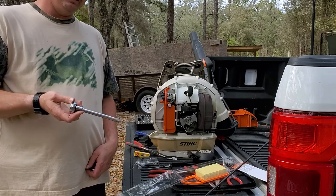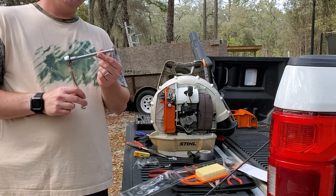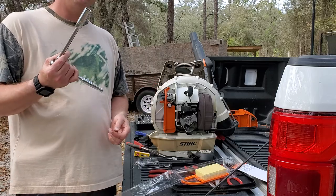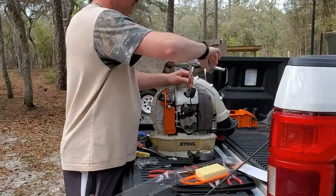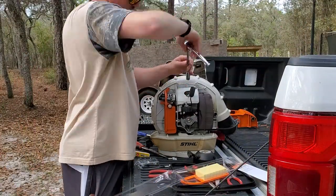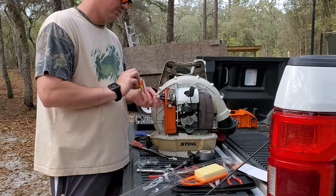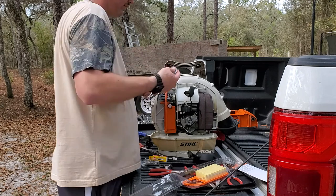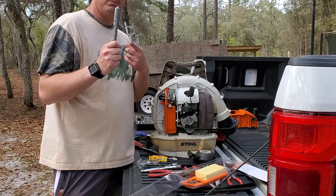The next thing we're going to do is swap out the spark plug. We've got a three-eighths wrench with a six-inch attachment, and this spark plug takes a five-eighths spark plug socket. The all-in-one service kit comes with a Bosch spark plug, but I have a preference for NGK, so I went to a local lawnmower shop and got an NGK spark plug. Always start your new spark plugs by hand.